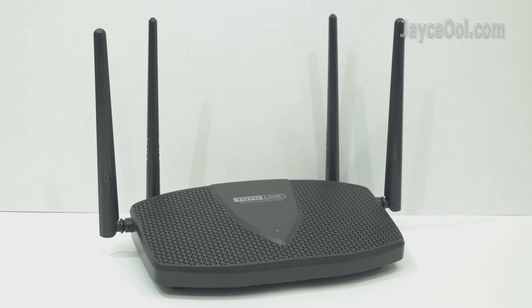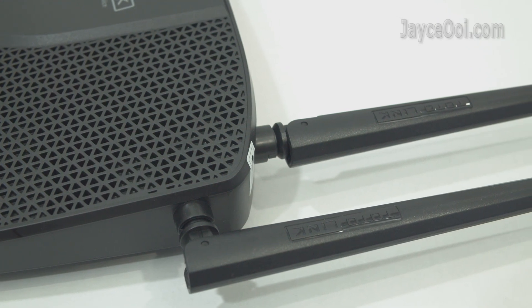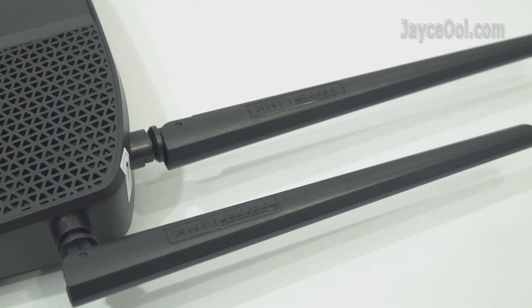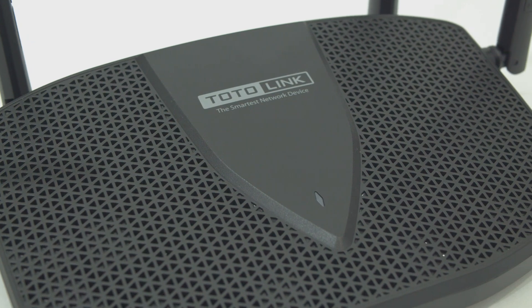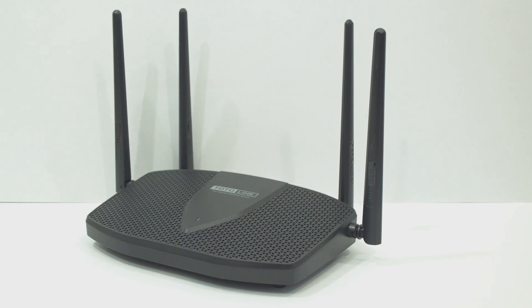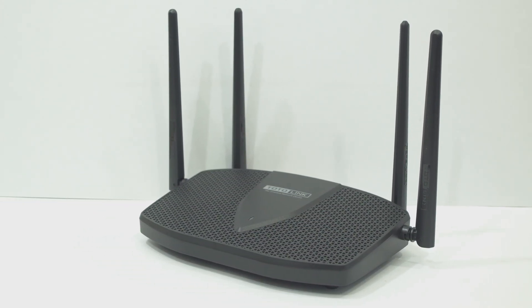In short, the Totolink X5000R is an excellent Wi-Fi 6 router for the price — a perfect upgrade from your ISP-provided wireless router. Enjoy ultra-wide coverage and fast connection. Interested? Please use my referral link below to shop. Thanks, I'm Jayce — glad to see you around. Peace.